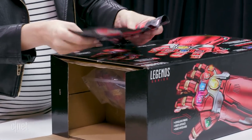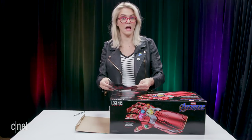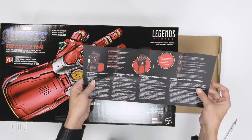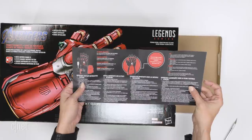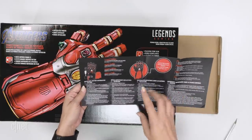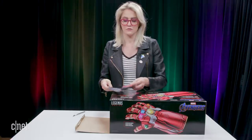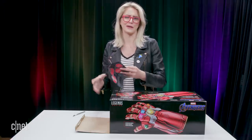Got an instruction manual on how to control the infinity gems — this is a very important key piece of material that comes with it. Apparently batteries not included; got to have three triple-A's, so we'll make sure — I'm sure we have some batteries around here somewhere.